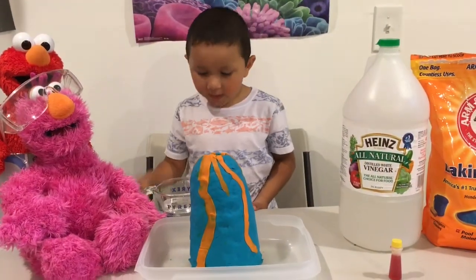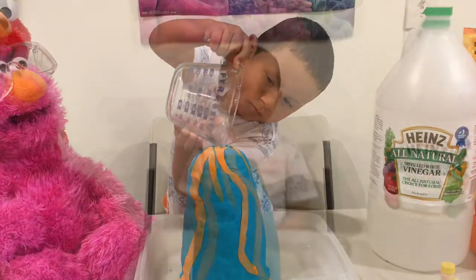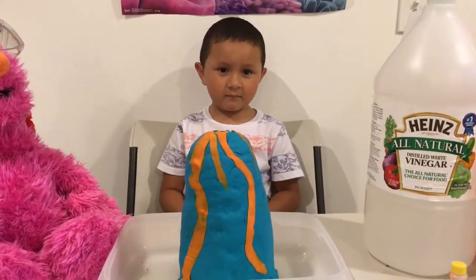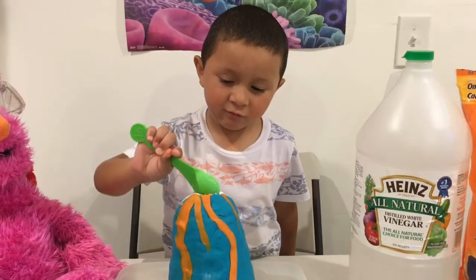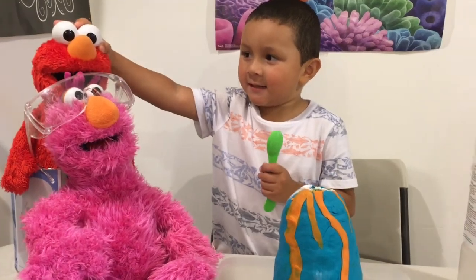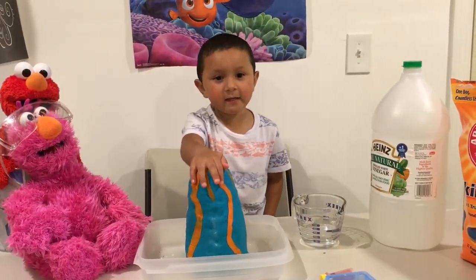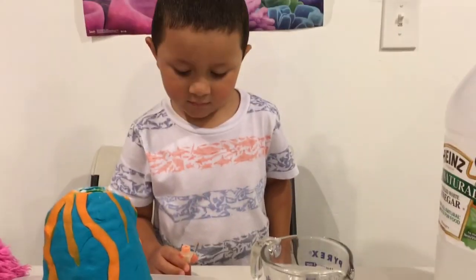Start it. Put the water right here. You need two tablespoons of baking soda — one and two. Is Tully and Elmo having fun? Yes!